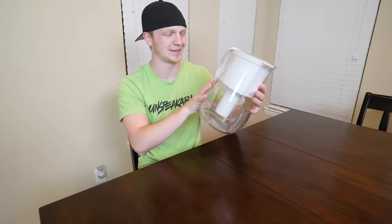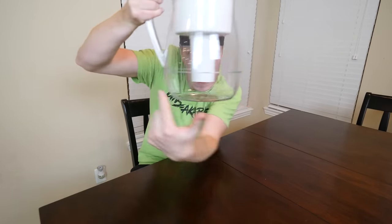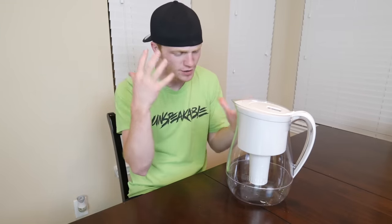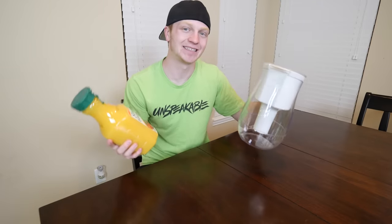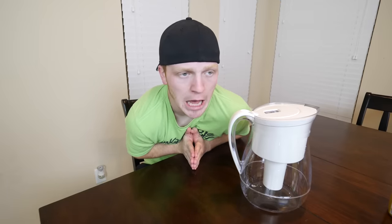This is a water filter, and it's pretty simple — you put water through the top here, it filters it through this thing into the ground somewhere, and it comes out completely clean and filtered. Now you guys are probably like, unspeakable, why are you explaining what a water filter is? Well, what if you could filter the orange out of orange juice and turn it into water with this? That is exactly what we're gonna be testing today. But we've got a lot of other products to test as well.